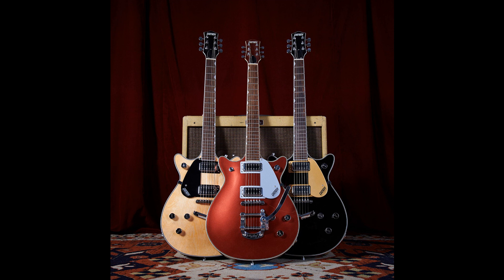The G5232T Electromatic Double Jet FT with Bigsby Laurel Fingerboard and the G5232LH Electromatic Double Jet FT with V-Stoptail Left-Handed Laurel Fingerboard are shown in action.